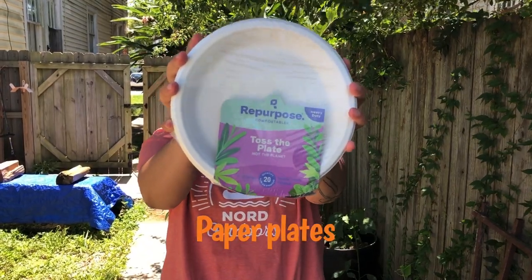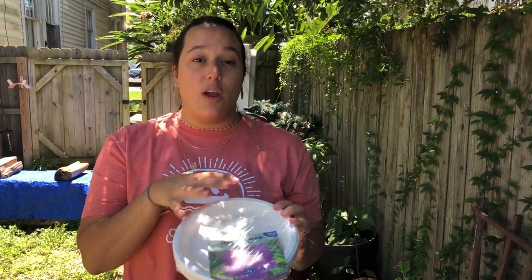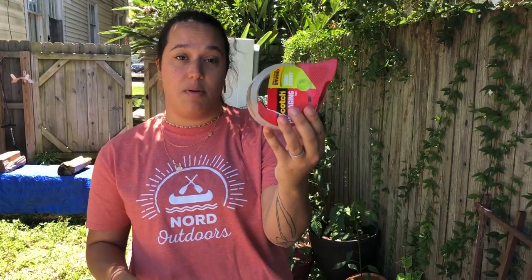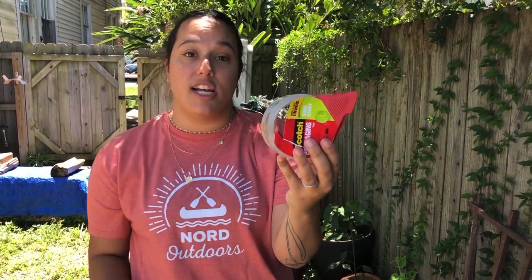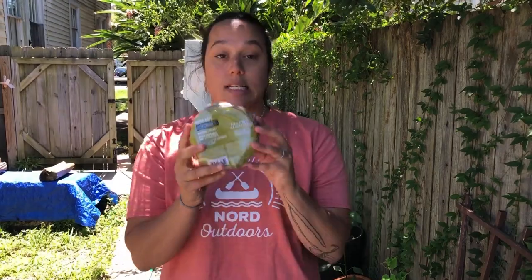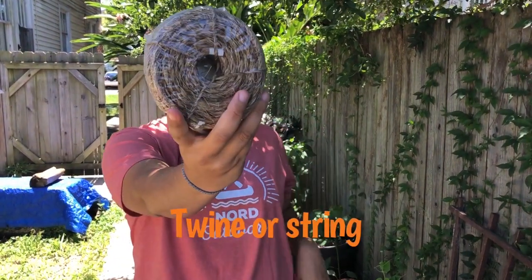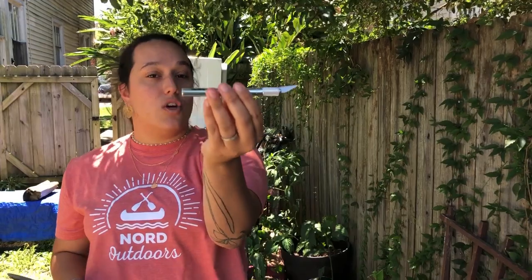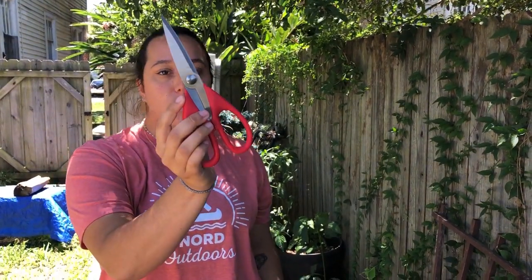I have everything laid out that you're going to need to make your sun catcher. First, I have paper plates — make sure they are uncoated and white so you can color or watercolor on them. Next, I have super clear scotch packing tape, which is great for letting light shine through. You could also use sticky contact paper or wax paper. Then there's twine — you could use a shoestring, fishing line, or any string you have at home. And I have two things to cut with: an exacto knife if you know how to use one safely, or scissors will work just fine.